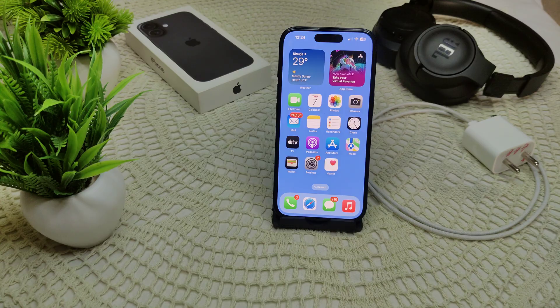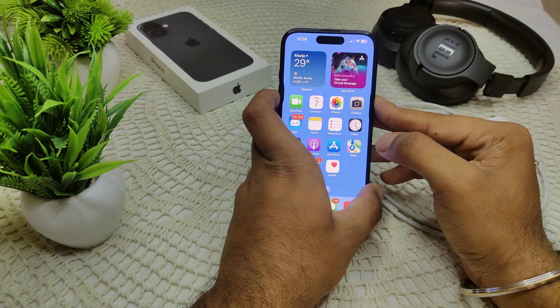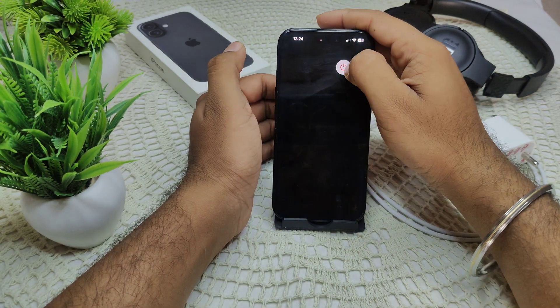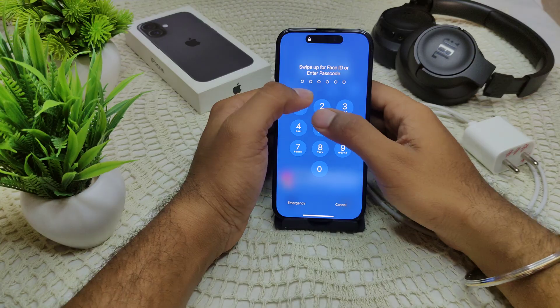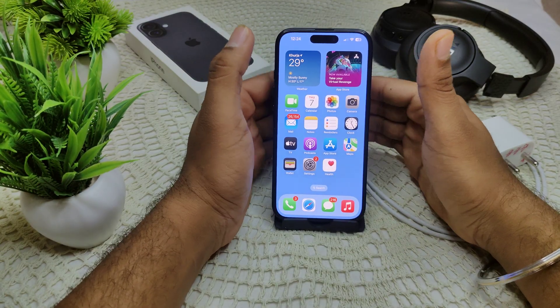If this option does not resolve the problem, we have to try restarting your iPhone. A simple restart can often resolve minor software glitches. Press and hold the power button and volume up button until the slide appears, then drag the slider to the right to turn off your device completely. After a few seconds, turn your device back on and check if the problem has been resolved.